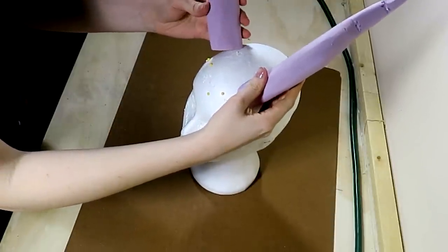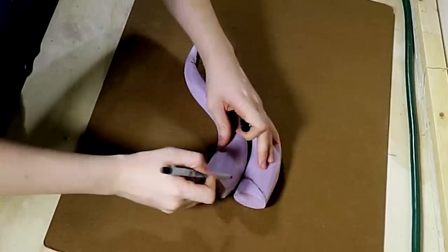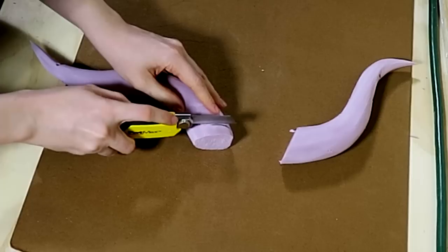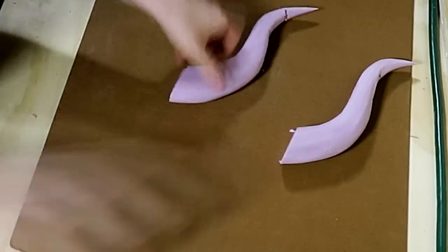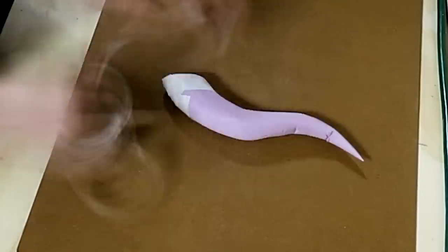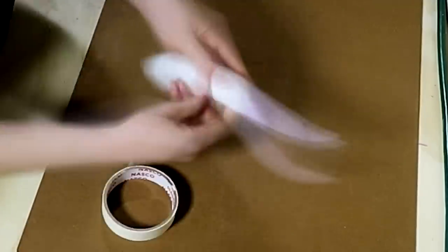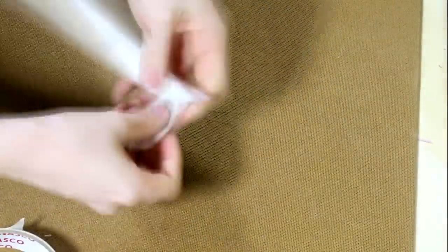I wanted these horns to lean back a bit, so I had to figure out what angle I wanted them at and trim off the ends diagonally to make sure they would sit backwards, as well as making sure they're pretty even and the same size. To create the template for the foam scaling I'm going to add on top, I went ahead and covered them entirely with masking tape, trying to overlap all the layers so that when you take it off later it all comes out as one piece.